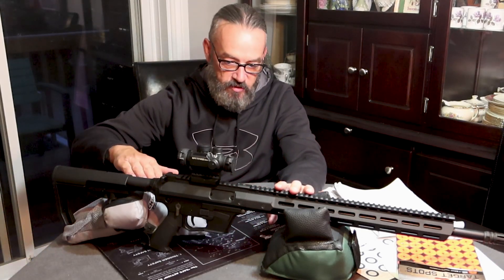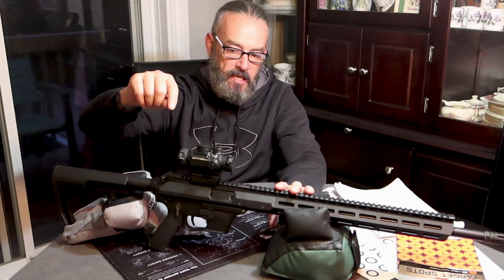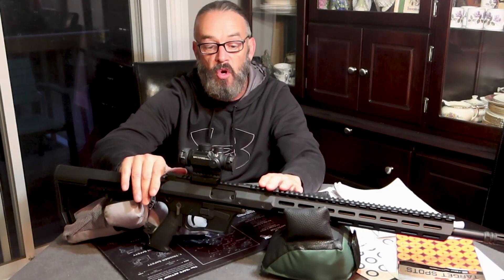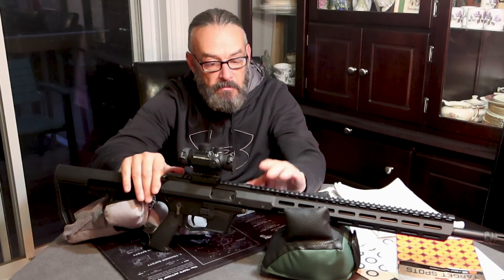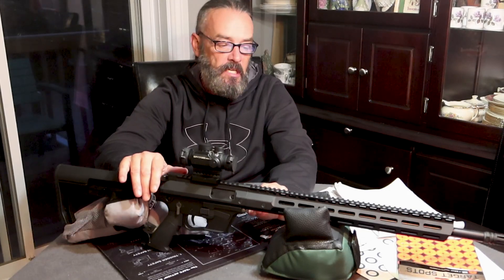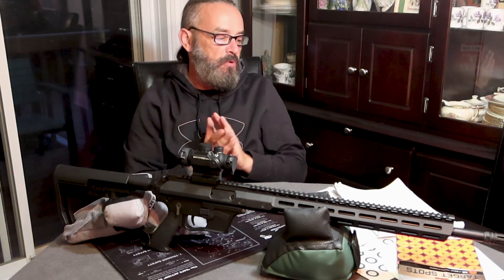So, this is a non-restricted firearm. No matter what it looks like, this is classified in Canada as a non-restricted firearm — you can go shoot it in a gravel pit. You don't have to go to a range to play with this thing. You can go use it responsibly. Check your local regulations, as I always say.